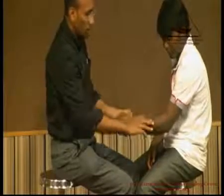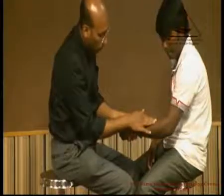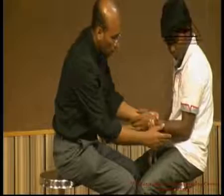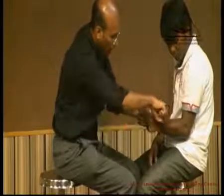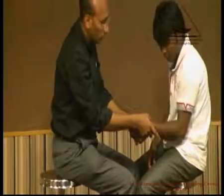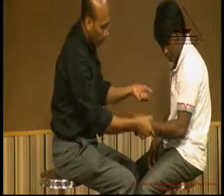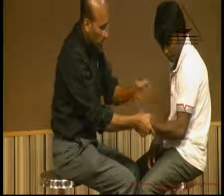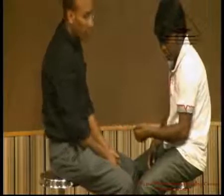The other two muscles checked with the elbow are the pronator teres and the supinator. When checking the pronator teres, stabilize the elbow, try to supinate the forearm, and ask him to pronate it — feel for the pronator teres here. When checking for the supinator, pronate the forearm and ask him to supinate — this is the opposite movement. This is the way to check the pronator teres and supinator.